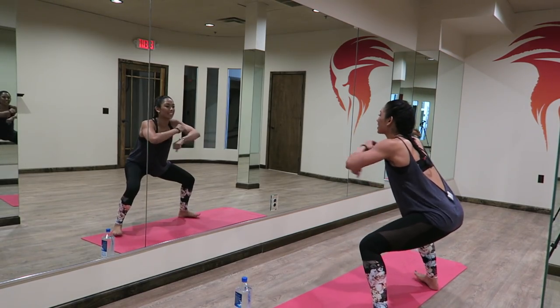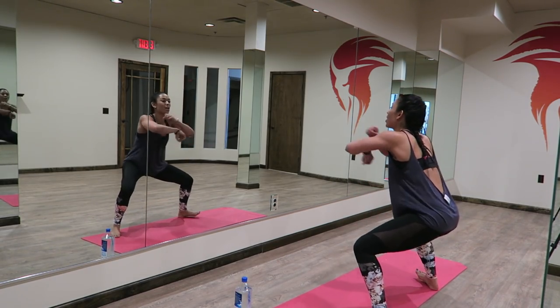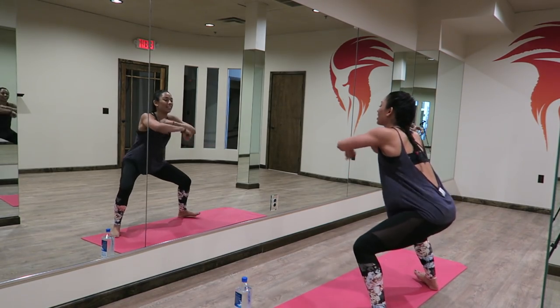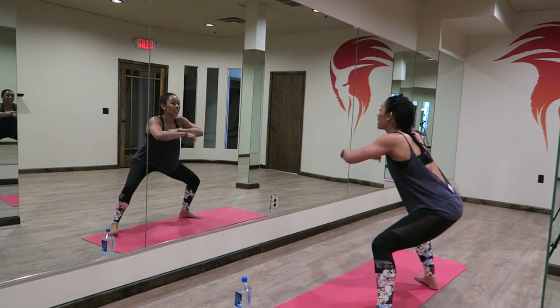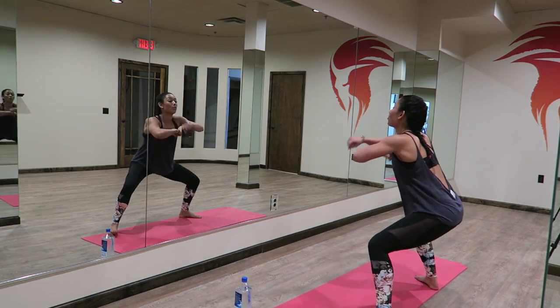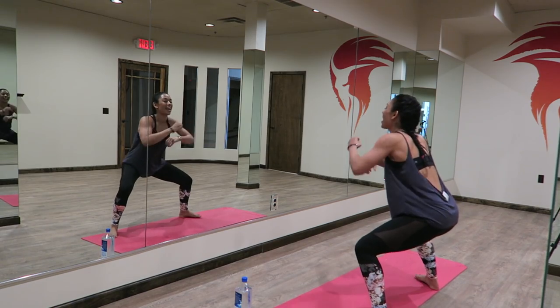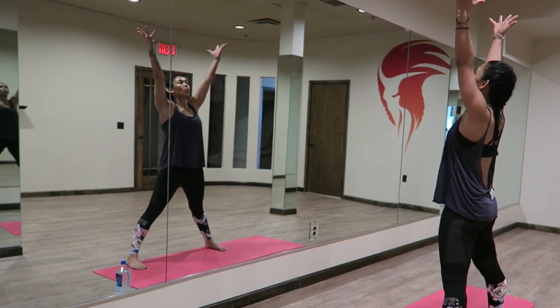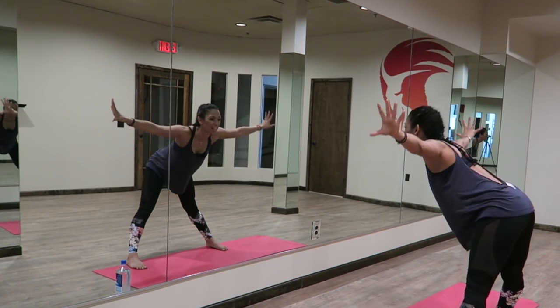We're going to box it out for 30 seconds. You're almost more than halfway there. Nice and strong, come on. Eight, seven, five, six, seven, eight. Nice and strong. Inhale. Woo, exhale, pull it down.